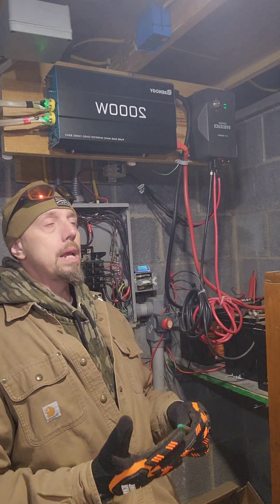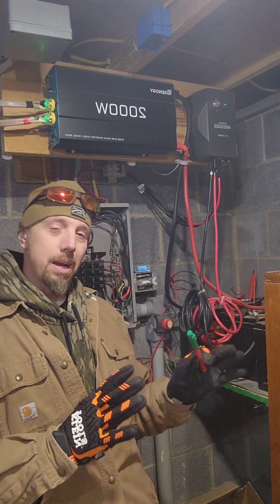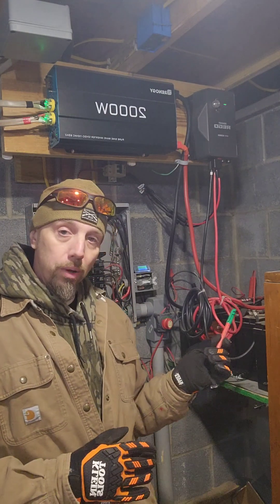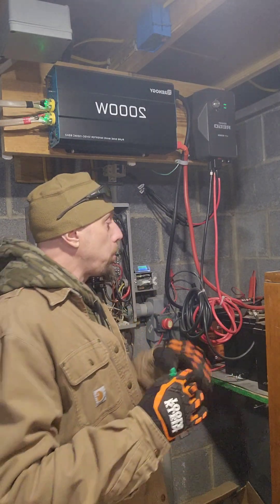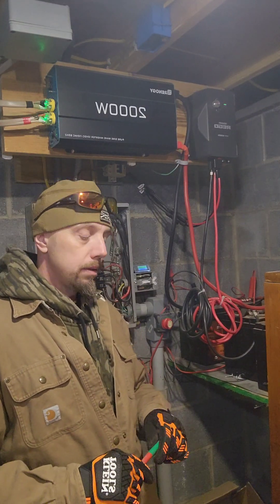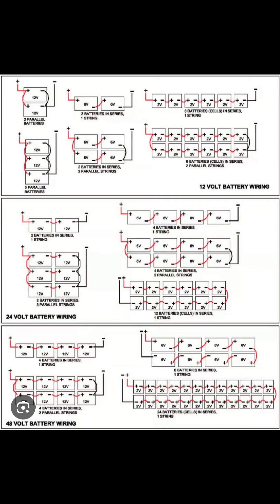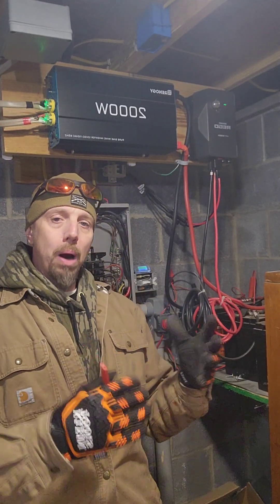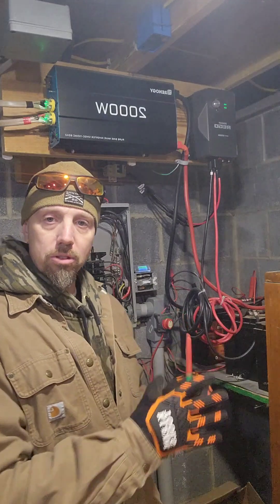You could do 12, 36, or 48 volt — there are a bunch of different configurations. You have to build it to fit your needs. With 12 volt, I've noticed that all the components are typically cheaper. The way you wire the batteries also affects the voltage — I can put a diagram in to show you. 12 volt is enough for what we need.